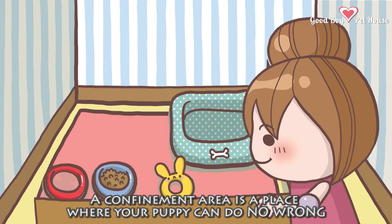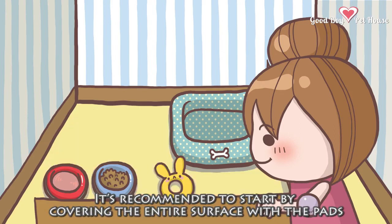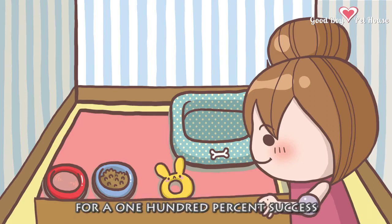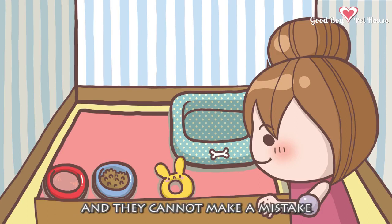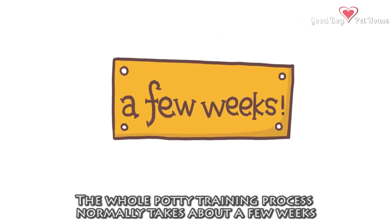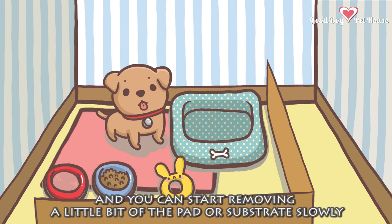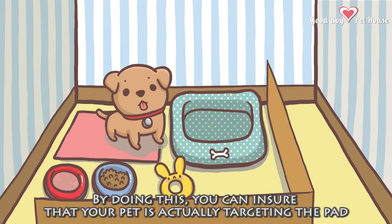A confinement area is a place where your puppy can do no wrong. It's recommended to start by covering the entire surface with the pads. This way, you're setting your puppy up for 100% success, and they cannot make a mistake. As time goes on, give it about a week, and you can start removing a little bit of the pad or substrate slowly. By doing this, you can ensure that your pet is actually targeting the pad.